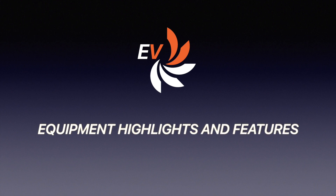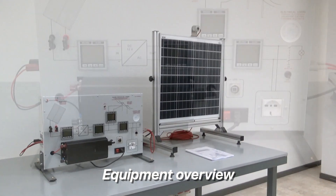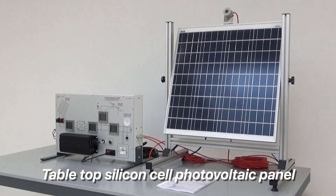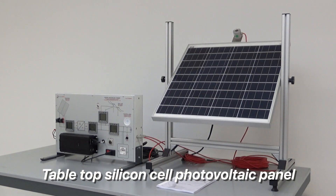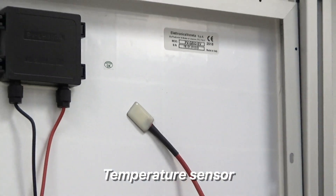Let us now have a look at the main features of the equipment. This is how the workstation looks like, and this is the photovoltaic panel. It can be positioned at different inclinations. The solar radiation sensor is positioned on top and the temperature sensor on the rear.